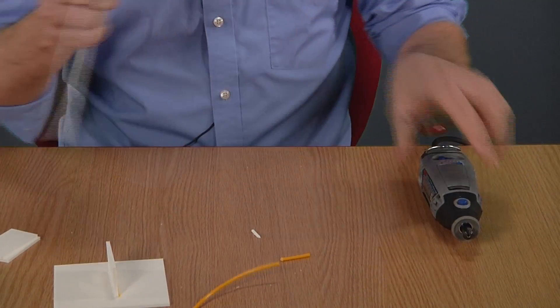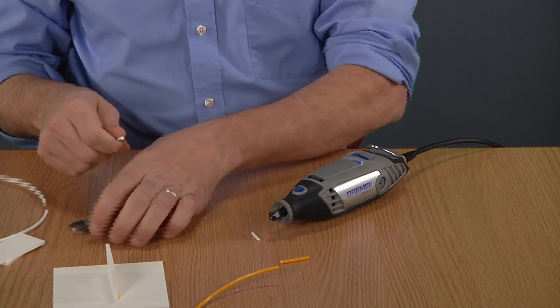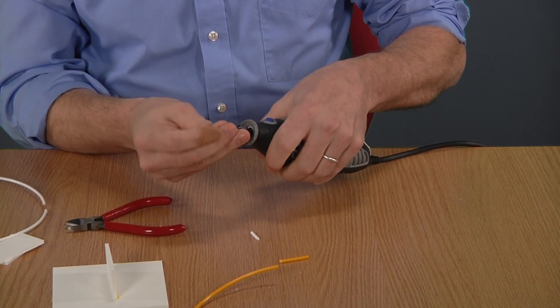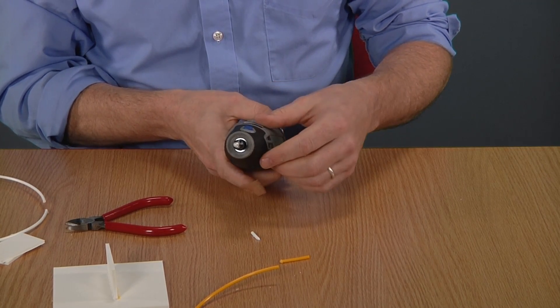I'm going to cut off about 30 millimeters of filament here and insert it into my Dremel tool. This is just scrap filament — everybody has some of this laying around. You want to get it as straight as possible so that it spins true.